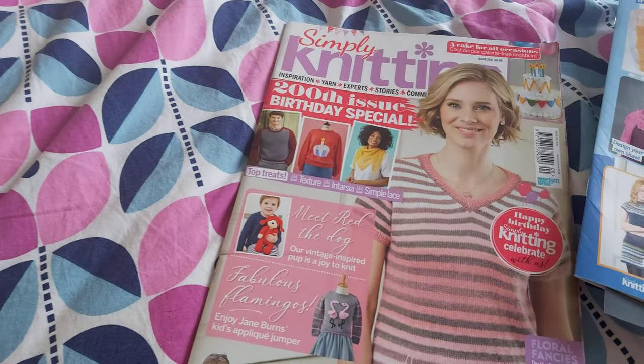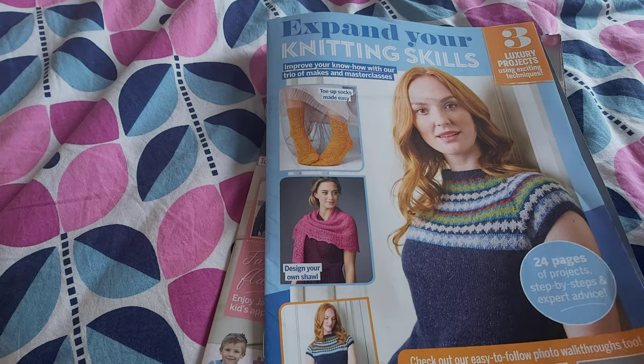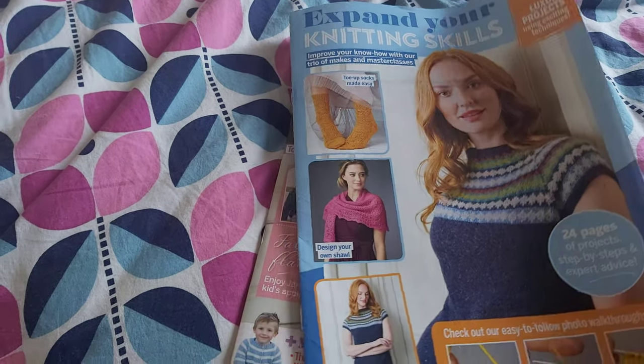I wanted to give you a look at Simply Knitting issue 200. It comes with this extra leaflet with three designs and some tutorials.